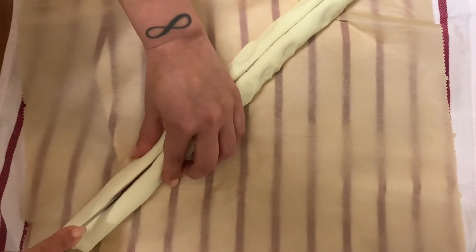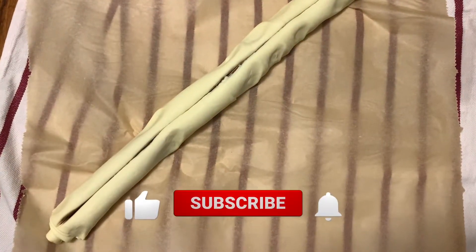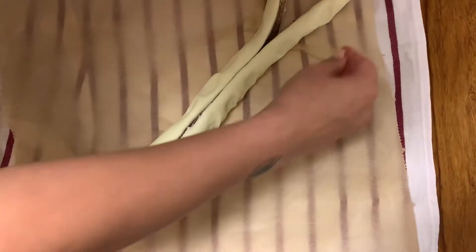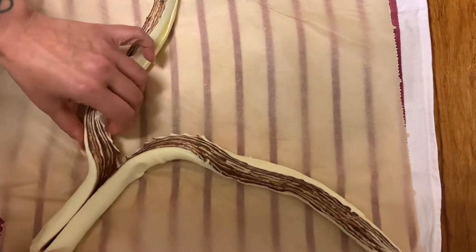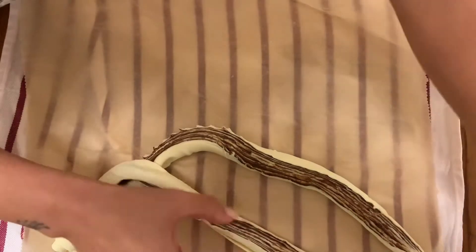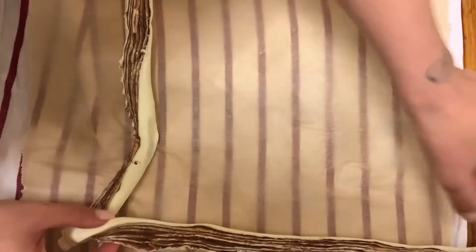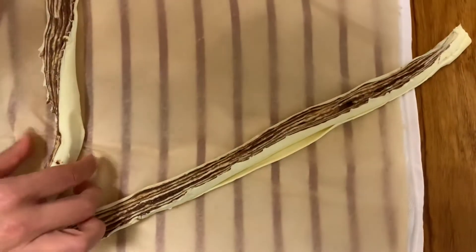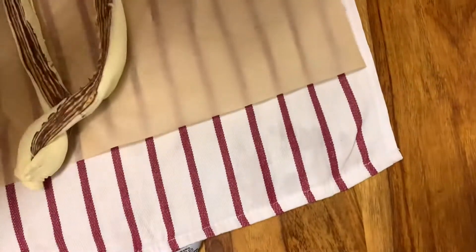Just be patient — this is actually the hardest part of all the preparation. Now comes the final part: we are going to twist these arms around each other. Make sure that you have the upper layer facing up so that all the chocolate layers are looking at us. It looks just delicious — that's the beauty about these rolls, they look and smell fantastic.